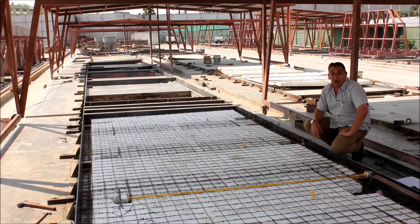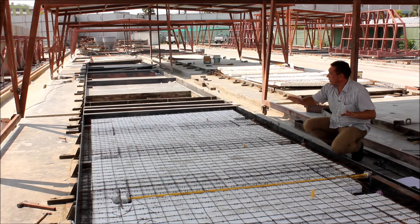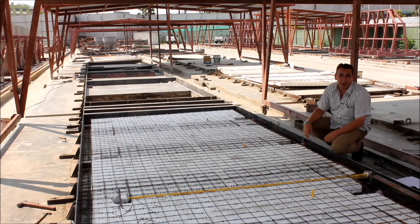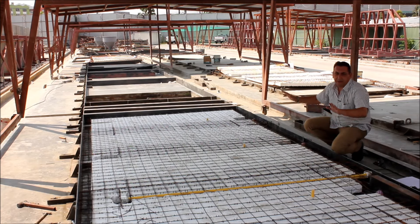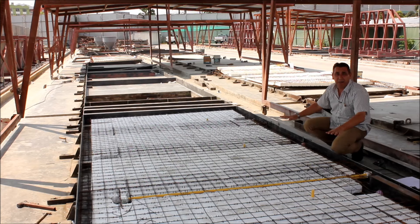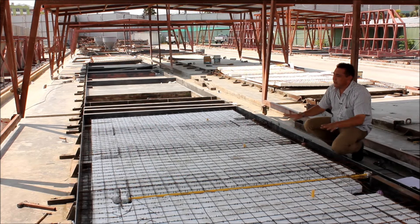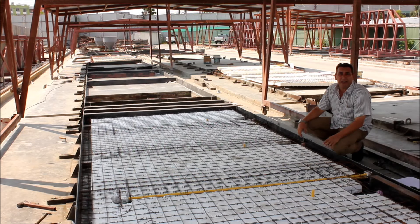The first part of the process to actually make these walls is to physically make a frame that represents a complete wall. This is laid out in the full width, height and thickness of the wall that we need, depending on the different types. The insulation panel is first laid into the frame as a dry fitting, because at this stage we've got to check that the electrics are in the correct position and the water is in the correct position. This gives you your last check before the concrete is actually poured.